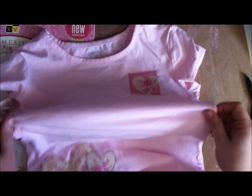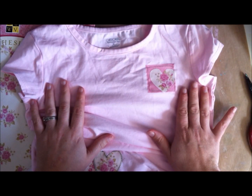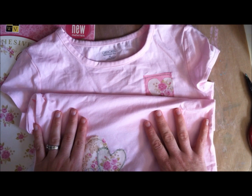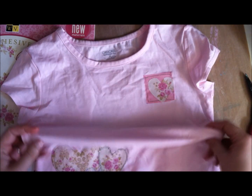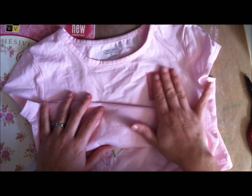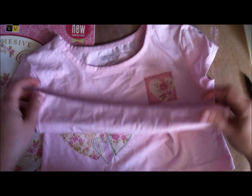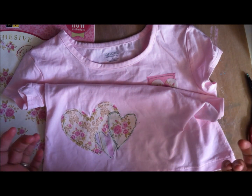I will stitch around this heart and my shirt will be done. Start to finish, this project — sewing, cutting everything out — only took maybe 20 minutes. I can think of so many applications for this: you could decorate towels, bring it to a bridal shower, or put the fabric on a onesie or something. It's just a lot of fun to use this fabric paper.